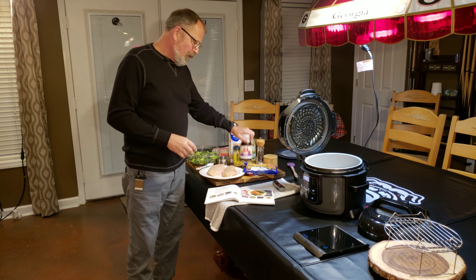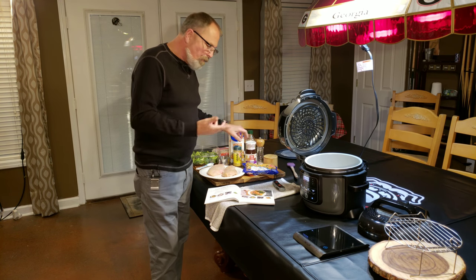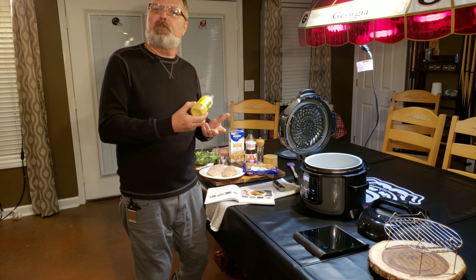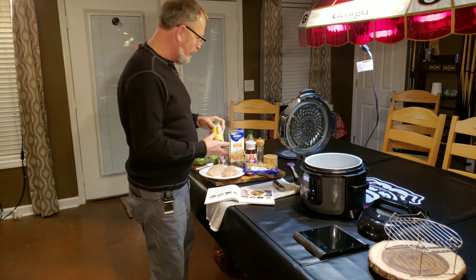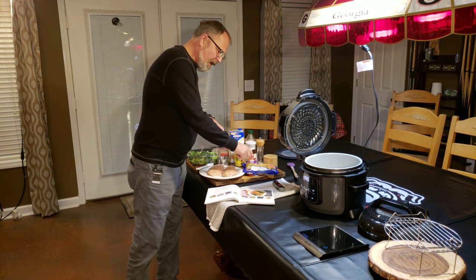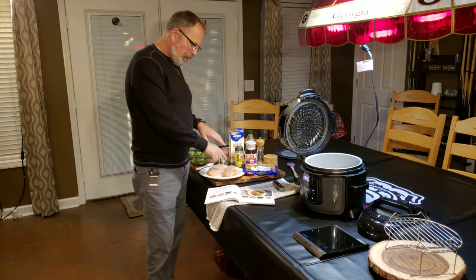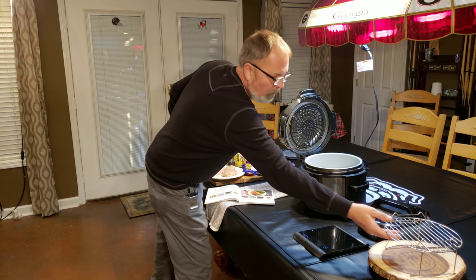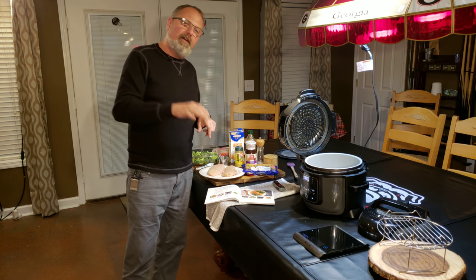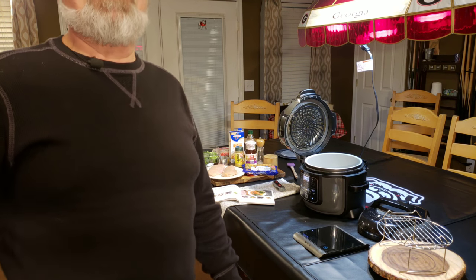We've got to have teriyaki. All of the stuff in this recipe was easy to find. The only ingredient that might be difficult is the adobo seasoning, but I don't think you'll have trouble finding it. We're going to get the rice, mixed vegetables, and adobo in the bottom of the pan, mix it up a little bit, and then put the chicken on top using the rack — that's where you put your chicken.